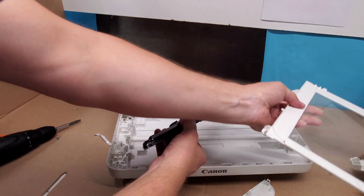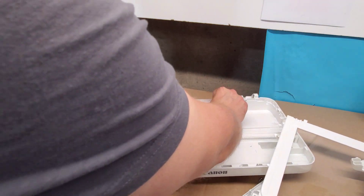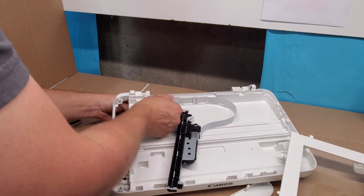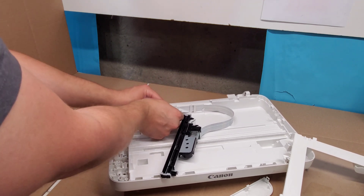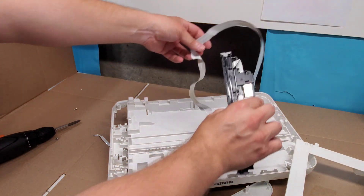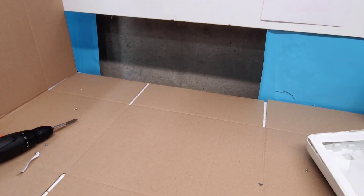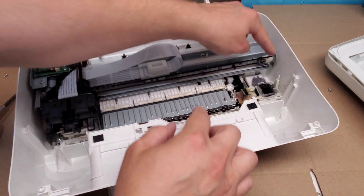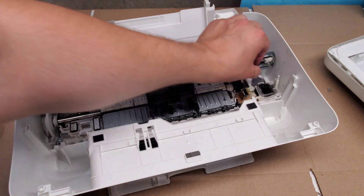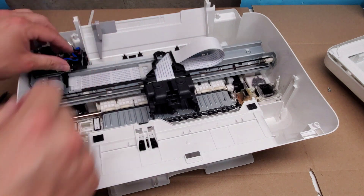Now we have access to the scanner unit. You can disconnect it right here if you're replacing it, or keep going and remove it — it's kind of taped in, so it's a bit hard. You need to first untape it, then push it out and take it out carefully to avoid any damage from pulling too hard. That's the scanner unit right there. We also have this timing strip right here — it's connected on this left side. Push it to the left and it should just come out; pull it towards you and it unclips right here.